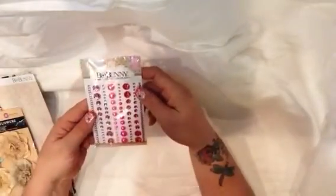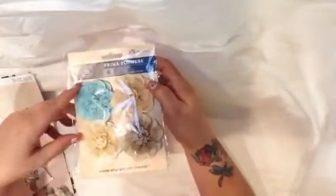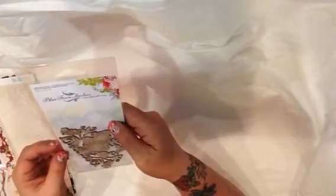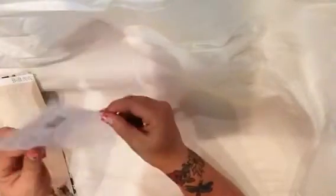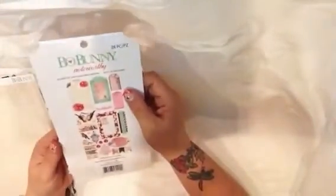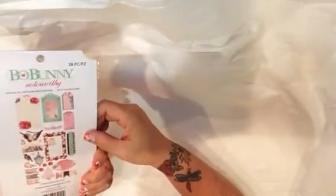Then we've got some Bowbunny jewels and some more Prima flowers. Prima are the bomb. Then we've got some chipboard from Blue Fern Studios — I really like these, they're so pretty. And then we've got Bowbunny Noteworthy from the Madeline collection. All the birds — I'm definitely going to be making something, probably for Frost, with this.